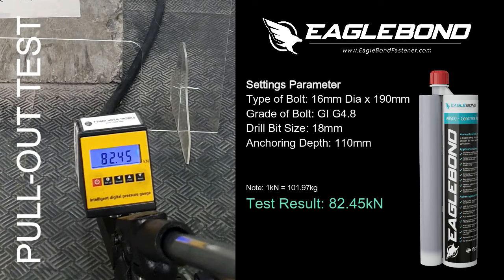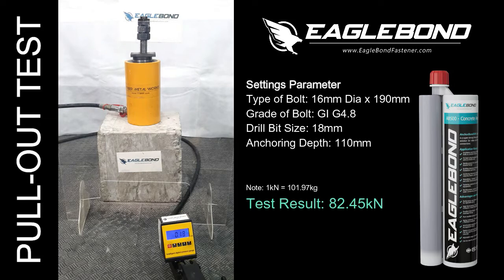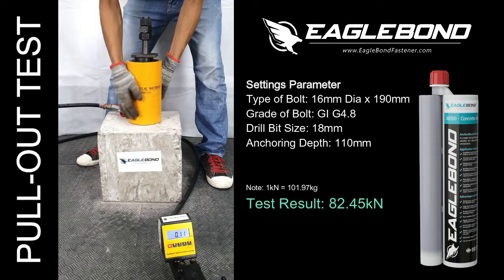At this point, we have already reached our maximum pull-out strength with a value of 82.45kN. This means that the actual load capacity can hold 8,407kg or 8.4 tons of load.